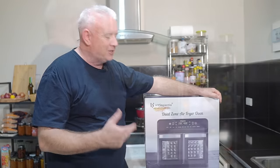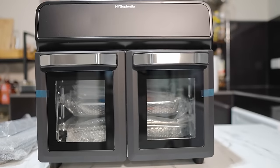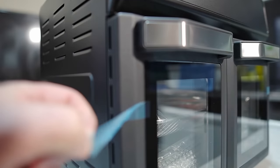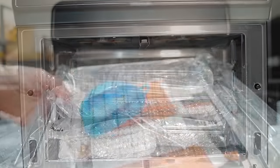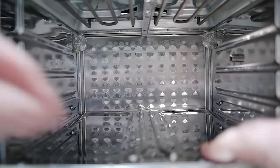Let's crack on and unbox this oven. As per usual, it is super duper packaged. Off with the plastic — oh look at that. That is a cracker. We've got the basket tray, all the instructions, we've got the little glove thing, we've got some small trays. I'm liking this. Fully stainless steel inside.